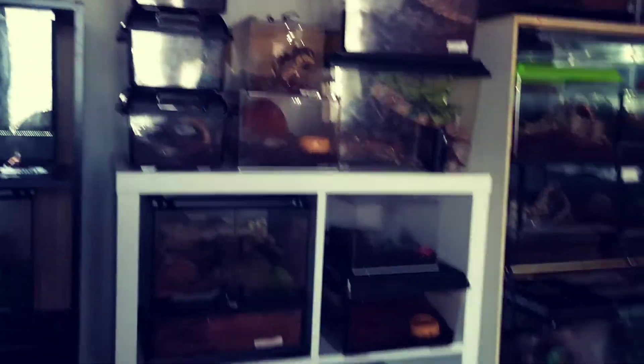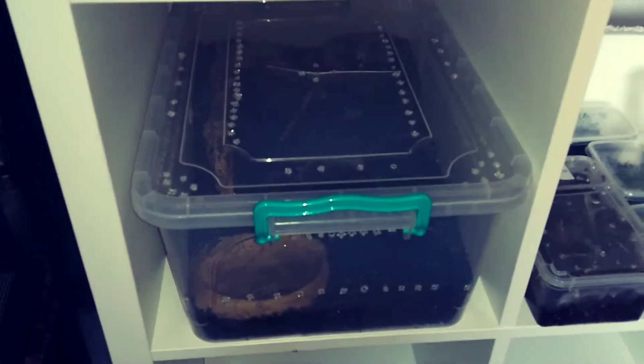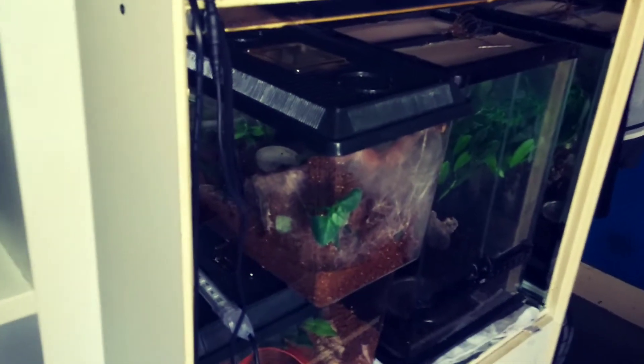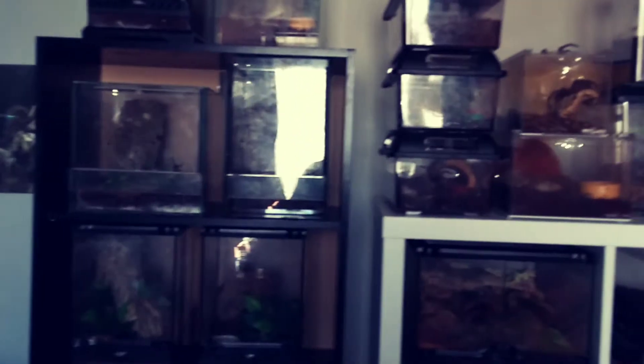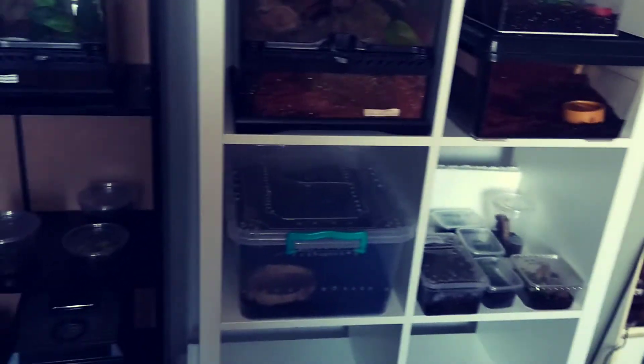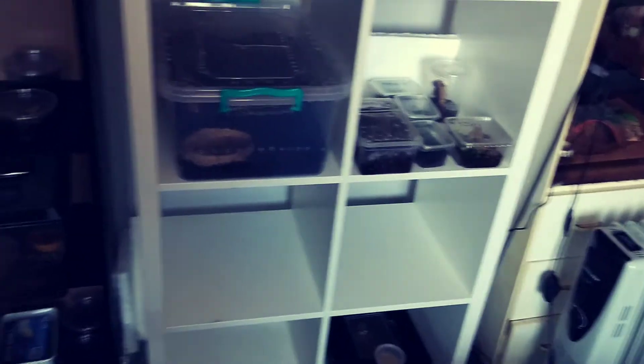I've managed to save some room and I've got a few more spaces now for some more inverts. I've actually got two or three more tarantulas to show you — there's one I'm going to share with you in the next few weeks. One day I'll do a complete collection tour of every tarantula I own.